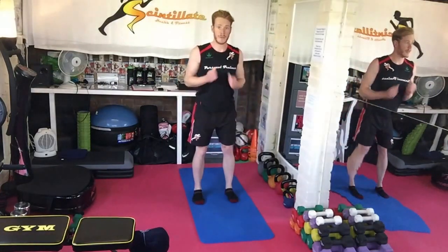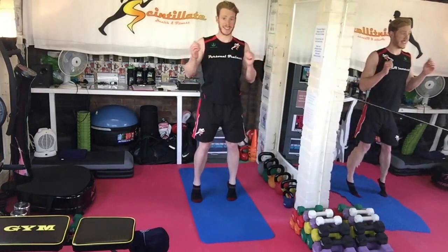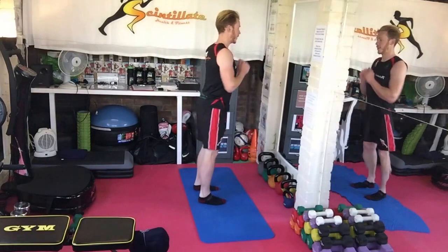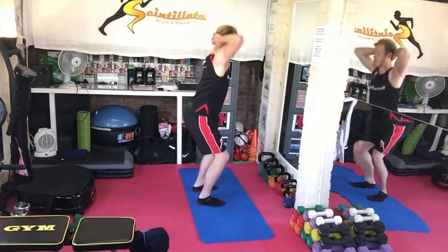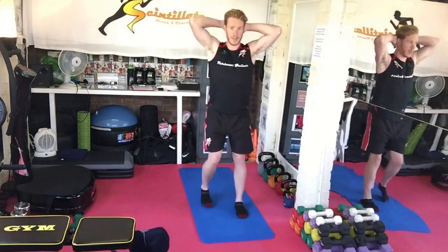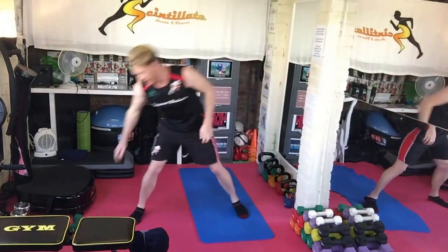Then we've got calf raises — pretty straightforward but certainly a balance exercise. Up onto your tip toes for 10 seconds and down. And then you're going to go into prisoner squat, fingers interlaced by the head, 10 second holds at the bottom. So that's the second giant set — then you're going to need your dumbbell again.